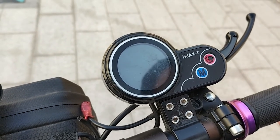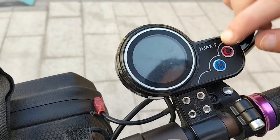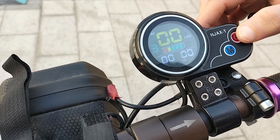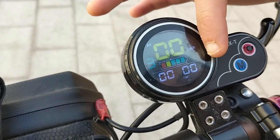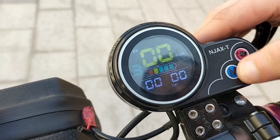To turn it on, you need to click the on button. As you can see, we have a battery display with a maximum of five bars, plus three gears inside. I'll show you.